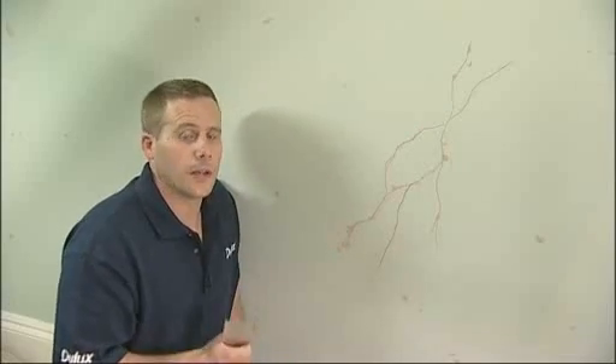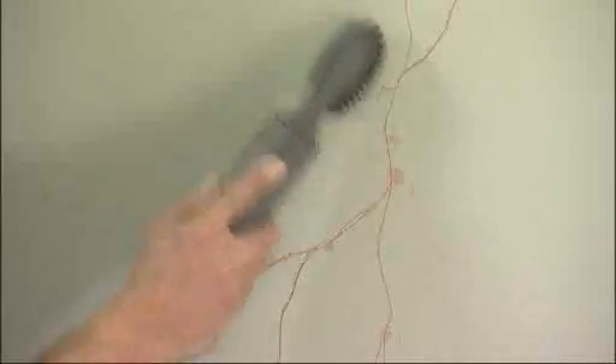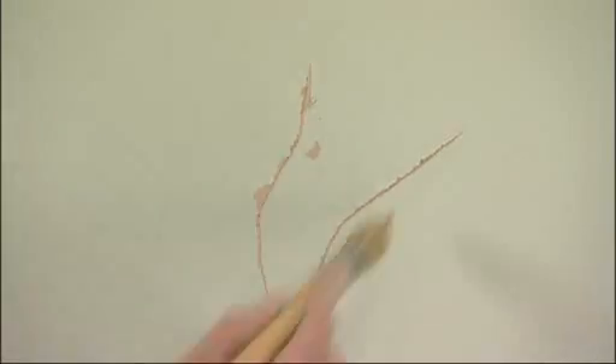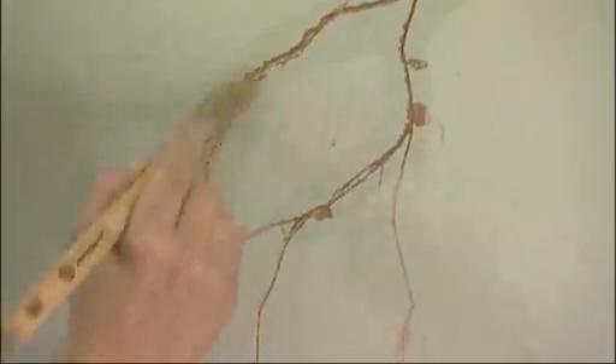Once you've done this, it's time to get the vacuum cleaner out and remove any dust that may be sitting in the hole, as this will interfere with the way the filler dries. Then take a damp sponge or brush to the surface, allowing it to soak into the plaster. This will allow the filler to dry evenly and reduce the risk of any cracks reoccurring.